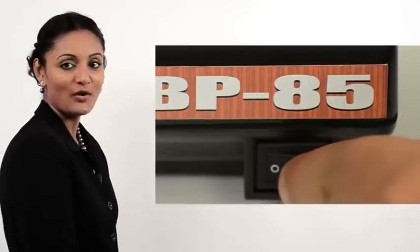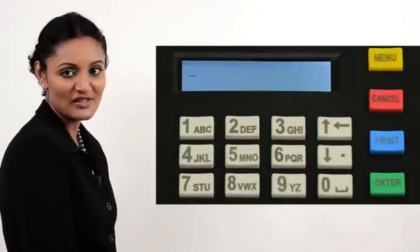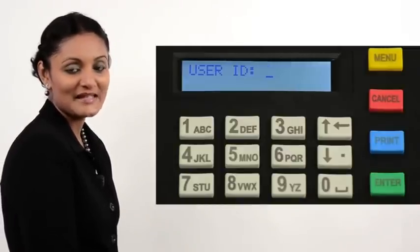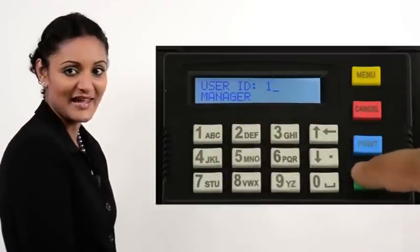Power on the printer. The display will show some messages while the printer initializes. The printer then prompts for a user ID. Key in 1 for manager. Press Enter.